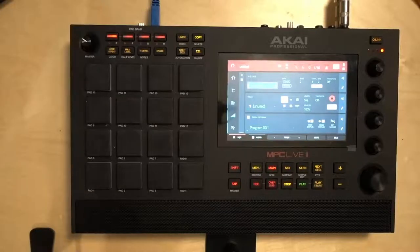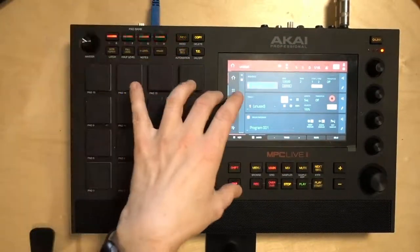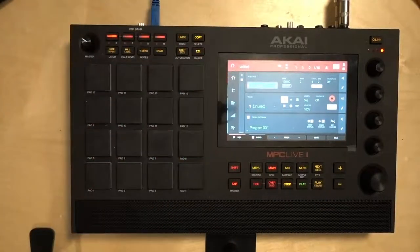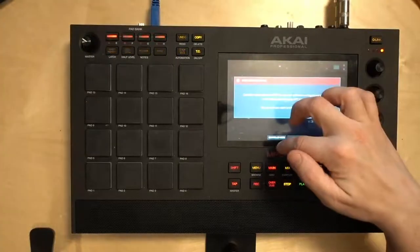Now we've got the computer ready, but how do we get the samples onto the MPC Live 2? You have a couple of options: one, use an SD card and transfer it in the back; two, use a USB stick in the back; or - what I have set up - a USB cable because I have an internal SSD installed in the back. If you haven't installed an internal SSD in your MPC Live 2, do it - even a small one. It reads so fast and you'll never run out of space. With the USB cable connected to my computer, I go into the MPC menu and click on the MPC microchip to put it in Controller Mode.